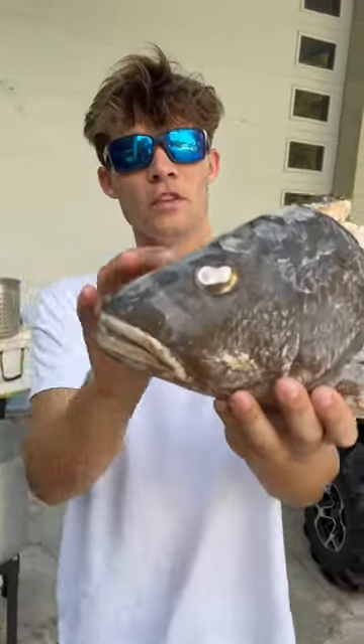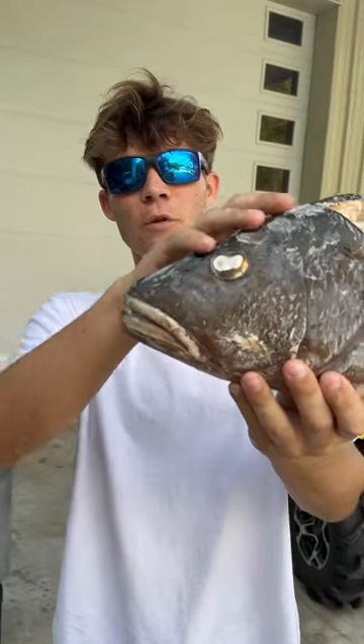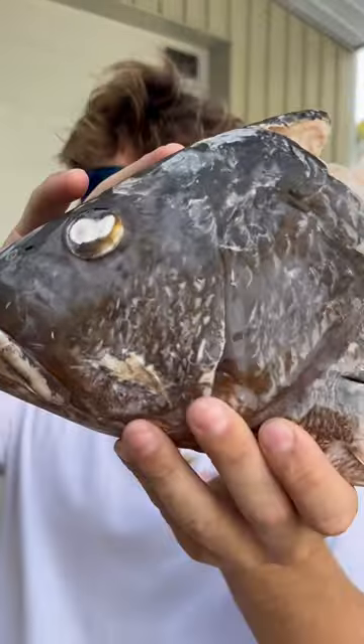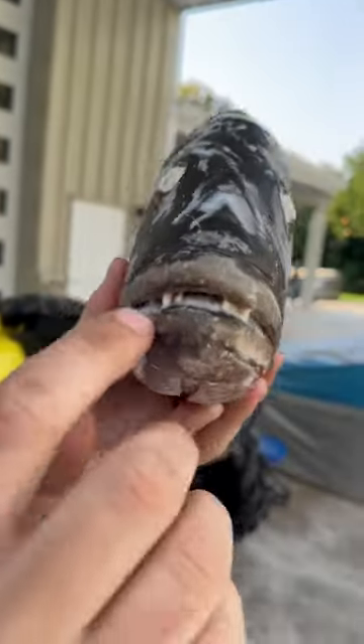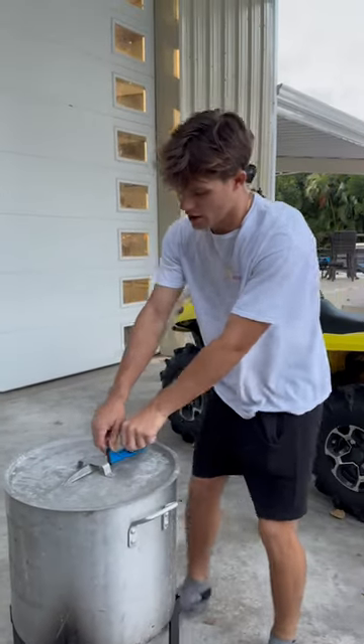All this meat on this fish is just gonna break off the bones and we're just gonna be left with bones. Then we kind of got to build the puzzle, use some super glue and build this dope skull mount. It's been boiling for probably about 20-30 minutes now — check it out!